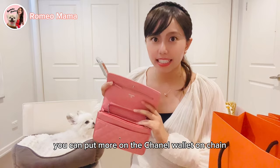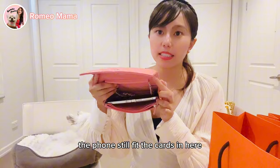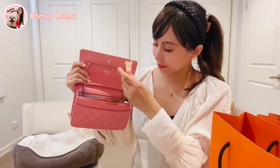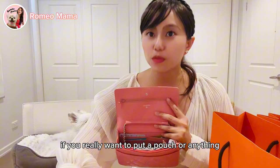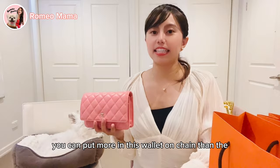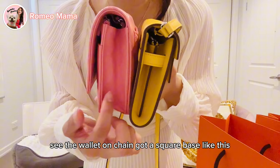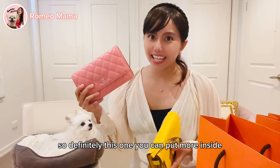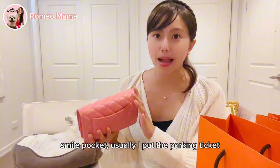In the WOC you can fit your phone, cards, cash, lipstick, lip balm, and a compact — and still have some room if you want to add a small pouch. From the side, you can see the WOC has a square base while the Kelly To Go is round, so the WOC holds more. There's also a 'Mona Lisa smile' pocket where I put parking tickets or anything I need quick access to.